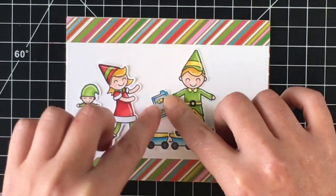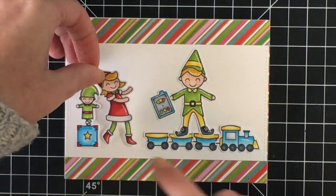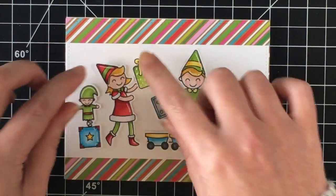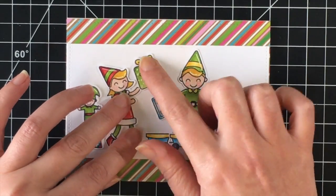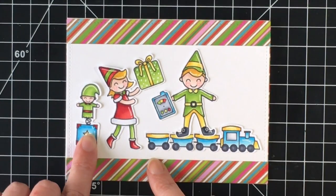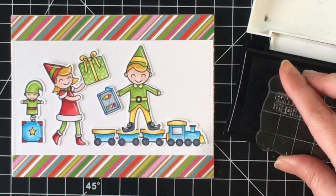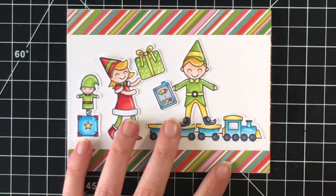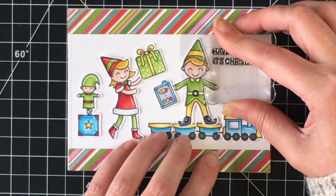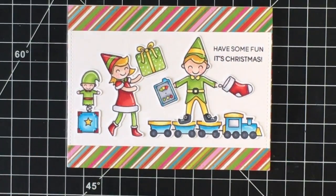Here you can see I colored the controller blue to bring another pop of blue into the card, and then the little controls in green, yellow, and red — sort of like a traffic light: green for go, yellow for slow down, and red for stop. Now I'm getting the rest of the elements on the card. The little girl elf is perhaps giving this present to the little boy elf. I'm going to stamp the sentiment 'Have Some Fun It's Christmas' right on the card panel, and then to fill in that gap I added the little stocking in his other hand.